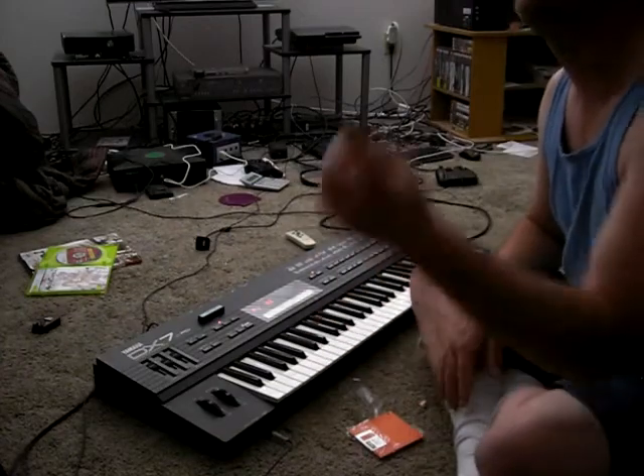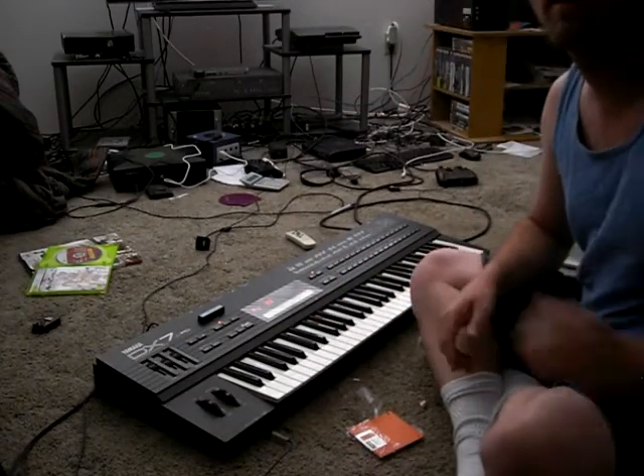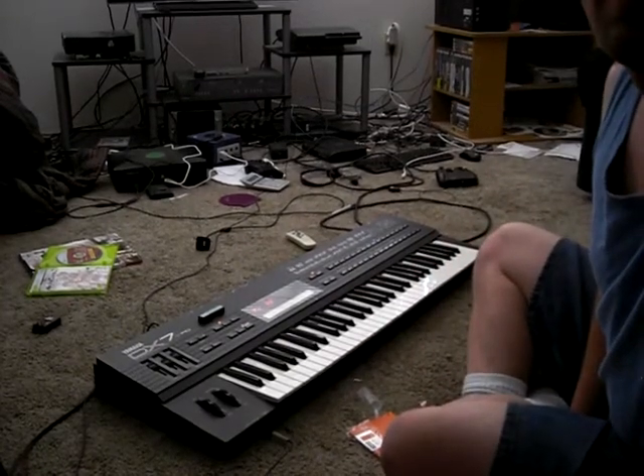I also got it MIDI connected to my Roland, so I'll have to do that eventually. Thanks for watching, you guys, and I'll talk to you later.